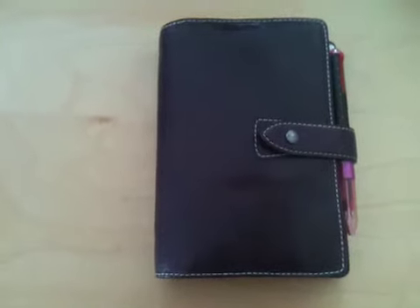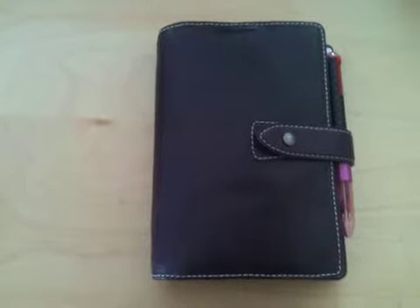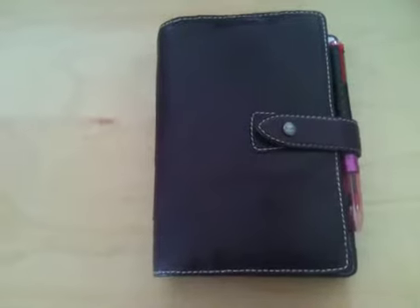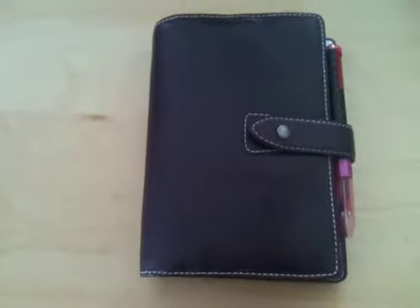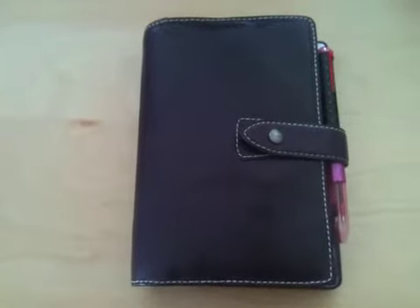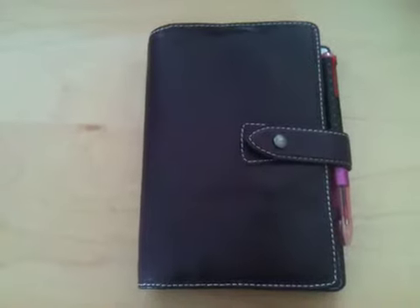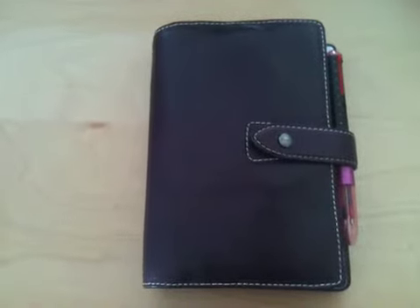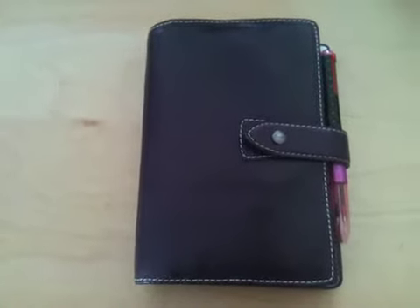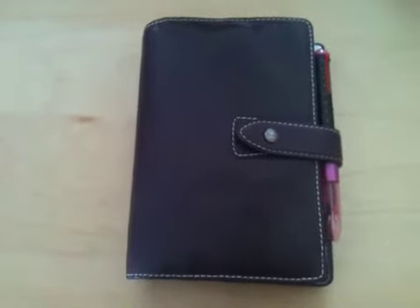Hello, this is Judith and I wanted to film a short video about routines. As you have probably noticed, if you watch a lot of Filofax videos on YouTube or read a lot of Filofax blogs, many Filofax users struggle with how to implement daily routines in your Filofax because it's a lot of cumbersome work to write your list day after day after day.